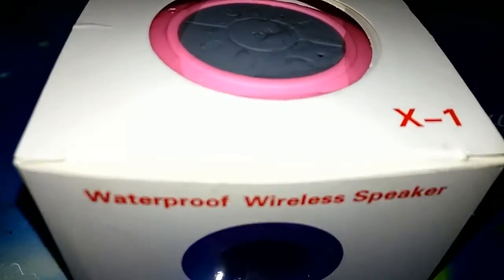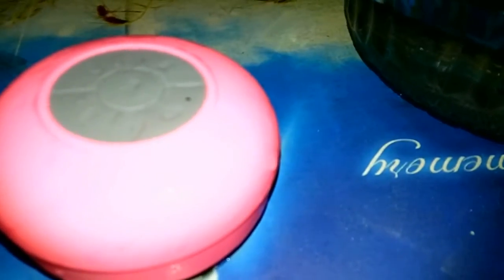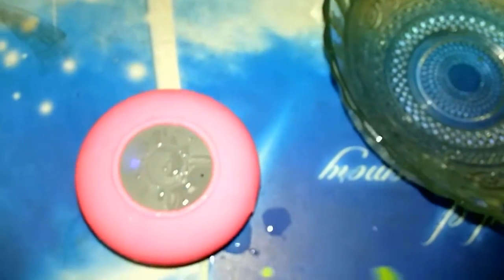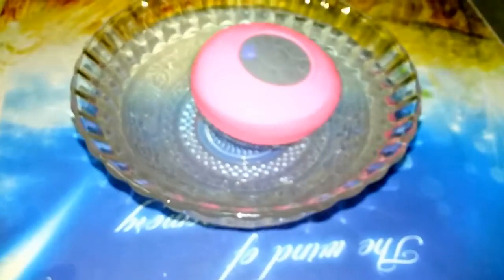This is Indrajeet and I am back with another video. Today I will be doing the unboxing, review, and water test of this waterproof Bluetooth speaker. I got this from Paytm.com at 300 rupees with some delivery charges, so total it cost me around 363 rupees which is equal to six dollars.